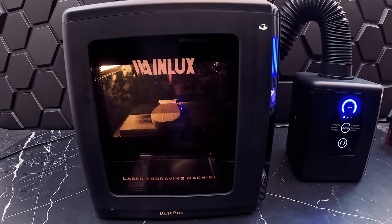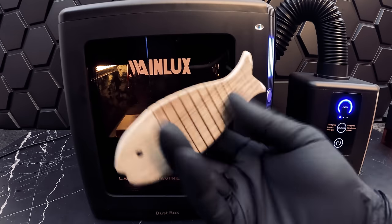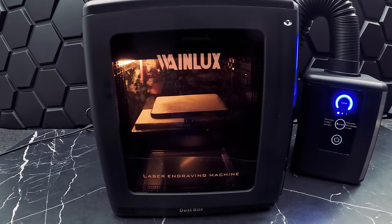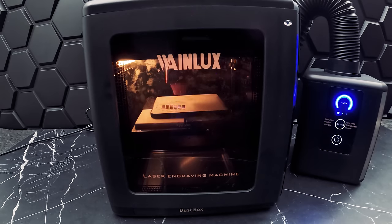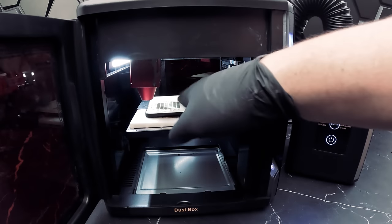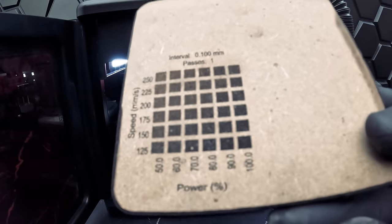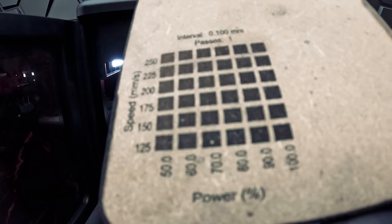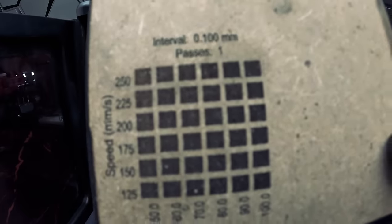For our next material we'll try quarter-inch MDF. Again we will first try an engraving test. MDF is usually a very nice material to engrave because there are no differences in hardness or color. Looking at our results, we were successful on all settings from 50 to 100 percent power and 125 to 250 millimeters per second. However, we have to pick settings where we can get the cleanest engraving. We would be okay choosing anything from 50 to 70 percent power and 175 to 250 millimeters per second.